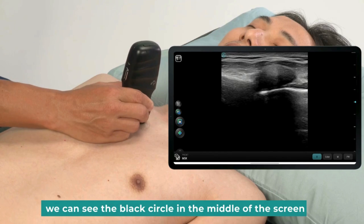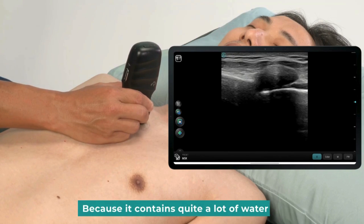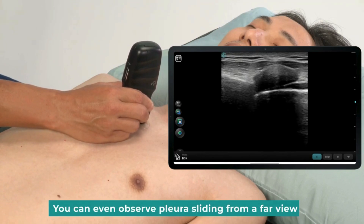We can see a black circle in the middle of the screen. This is the cartilage we're scanning, because it contains quite a lot of water. The image is penetrated to the bottom. You can even observe pleura sliding from a far view.